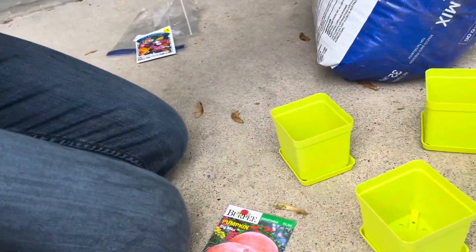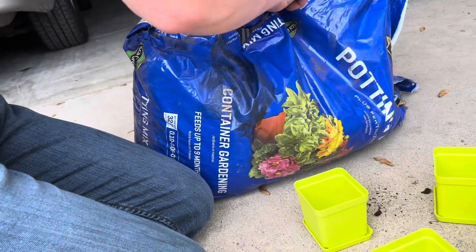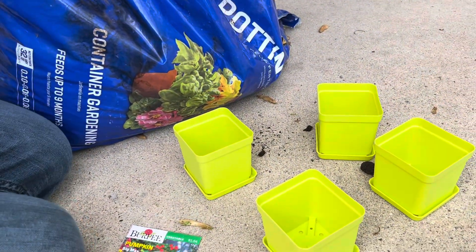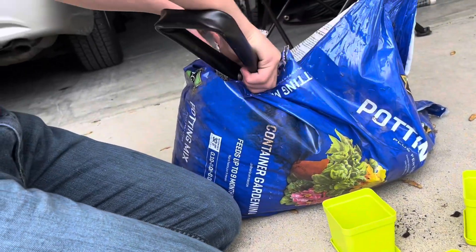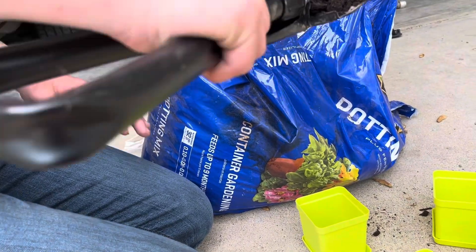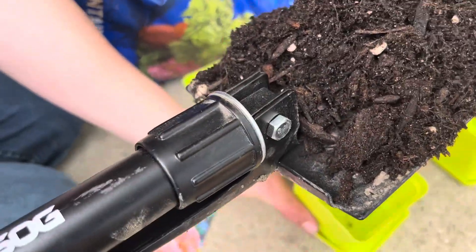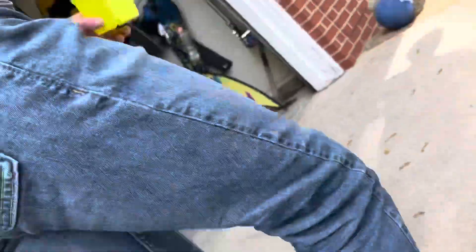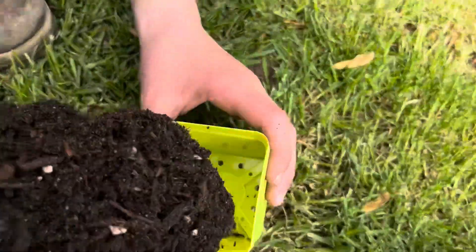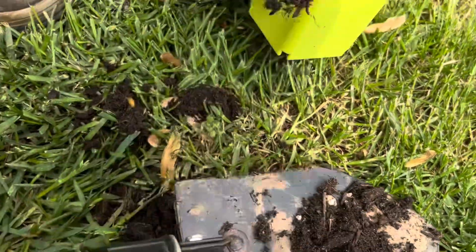Then we're going to get to working on the pumpkins. You're going to take a bag of potting mix and a shovel — we just had this one laying around, same one from the mole trapping video, go watch that if you haven't. And you just put potting mix in each of the containers.